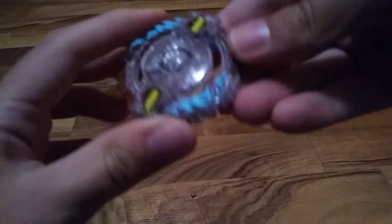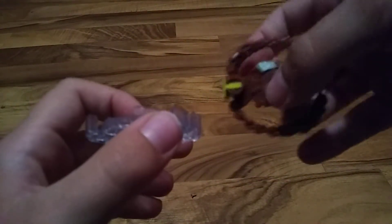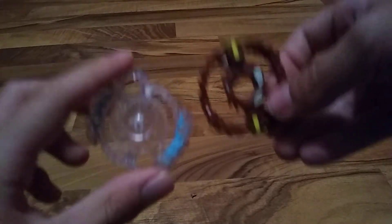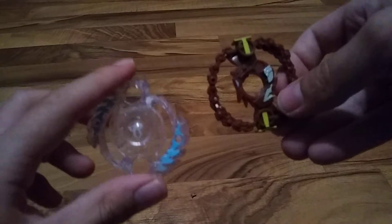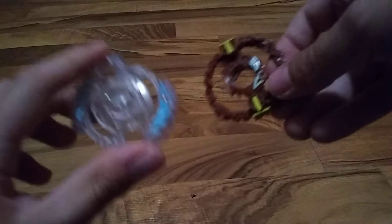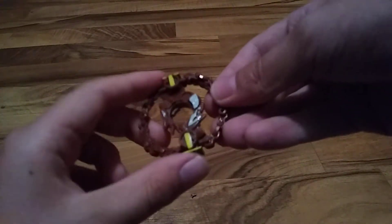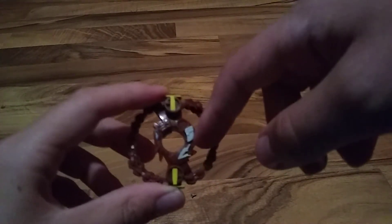I hope you guys enjoyed this video. Make sure to try and take apart your own Beyblade — it was kind of fun. And also, if you have a Beyblade that is recolored, like Valtryek, you can kind of customize by adding the clear part — with all the colors on it — to the base part. So it will kind of make its own customized thing.